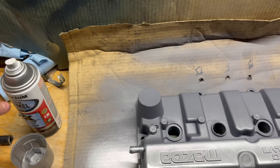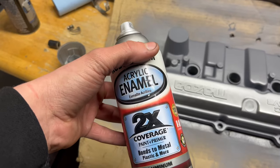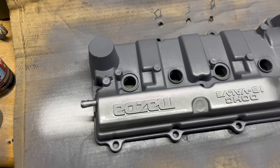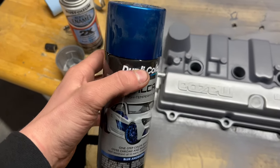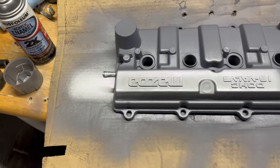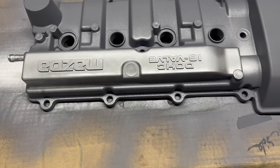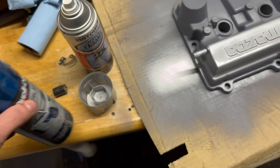As you can see, I went ahead and got everything sorted out. Got tape over all the holes, tape over the opening — I know it doesn't look very pretty but it's going to get the job done. I also covered up the bottom so I can get the sides without getting paint down inside the valve cover. Just finished priming it.